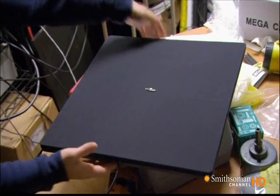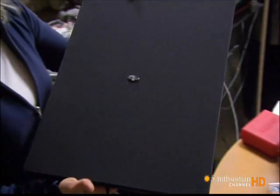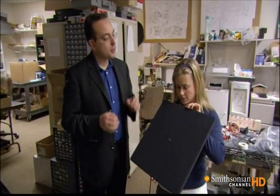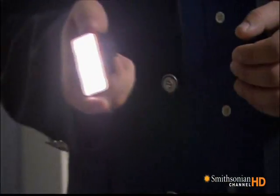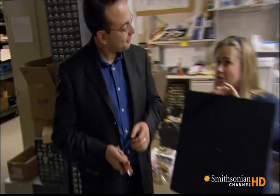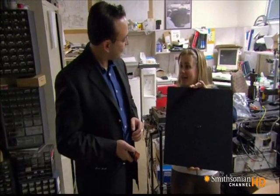So did I startle you? Yeah, a little bit. Can you explain what was going on? Sure. This is called the audio spotlight, and I invented it to create directional beams of sound that you can shine just like beams of light. In lighting, we have flashlights and spotlights, and that creates nice, tight, narrow beams of light. So what this is is basically a flashlight, but instead of light, it's sound.